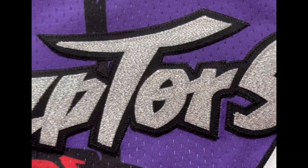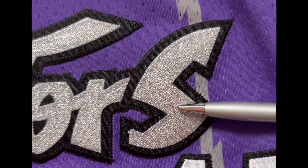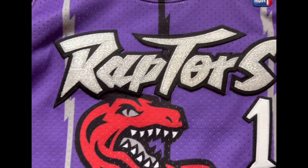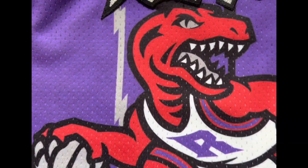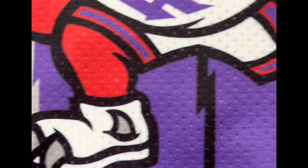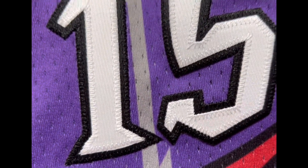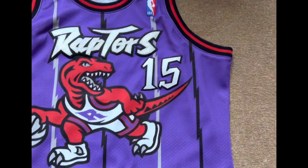You've got the Raptors font that is stitched — you can see there's a glitter finish on the font, very nice and very beautiful in the light, it might glow a little bit. Underneath that you've got the Dino which is sublimated in the jersey with the ball. Next to that you've got the number 15 that is double stitched — the white is stitched on the black and then that is stitched on the jersey — and then you've got the black and silver pinstripe running along the jersey.